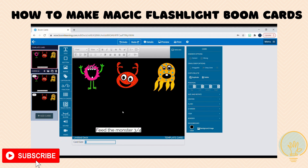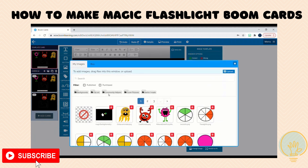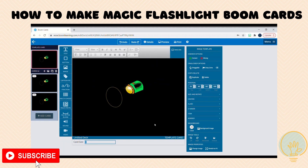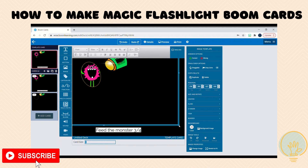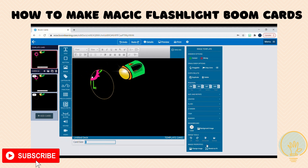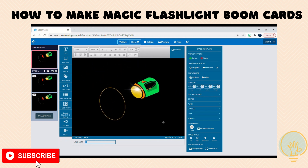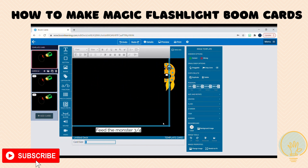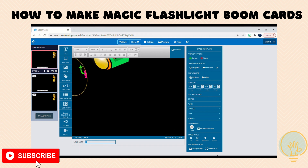Then I have my creatures here that the flashlight is going to find, and then I need to insert my magic flashlight. This image for the flashlight needs to be pretty large so that when you move it around it doesn't come up like that. I'm going to make it pretty large.